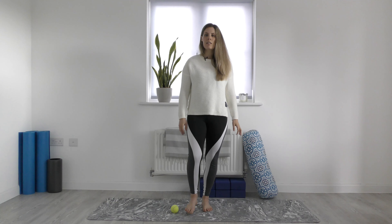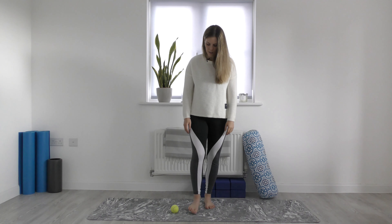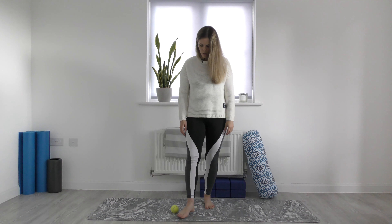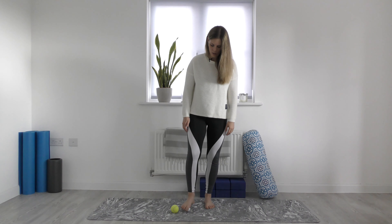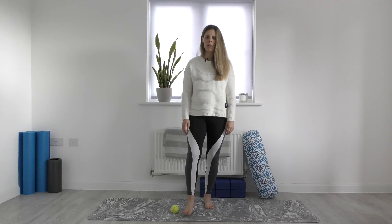Starting with your right or left foot — it doesn't really matter — just roll it around the foot. You can start at the base of your toes, then come up through the center of the foot, the arch of the foot. You can come back to the big toe mount, and then maybe come down to the heel of the foot. Ideally you want to do about one minute on each foot so you can really get the benefit. You might find just some areas a little bit achy.